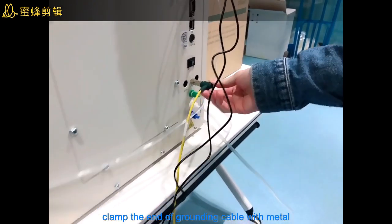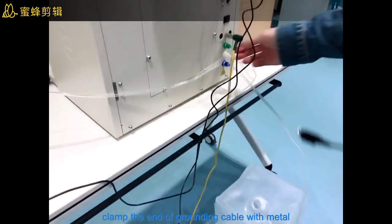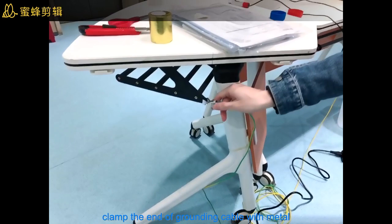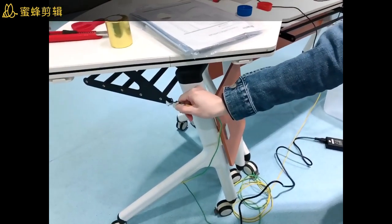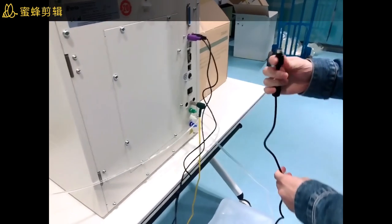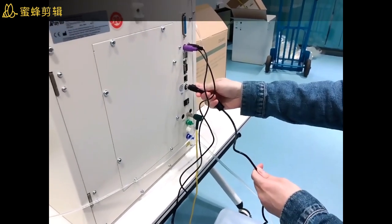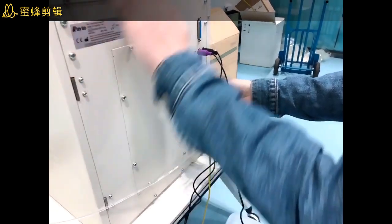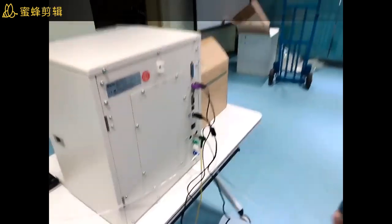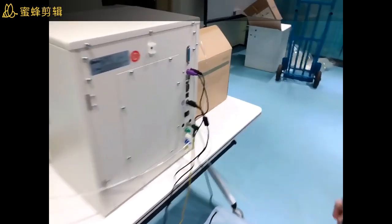For the ground wire, the other side you need to put it inside something like iron — the ground wire. And also connect the power. Once everything is ready, you can open this button.